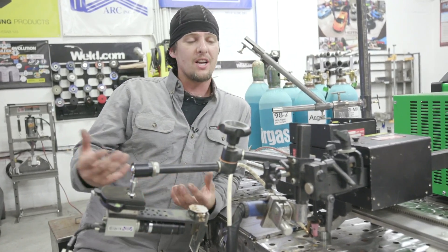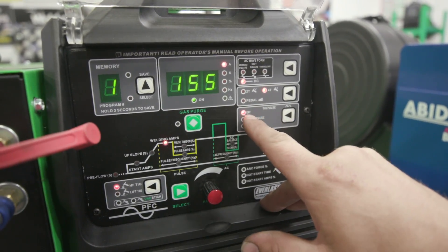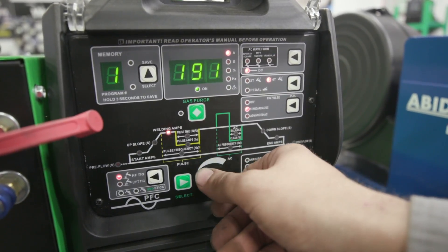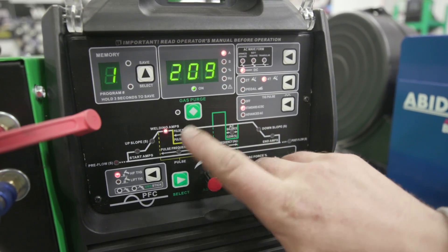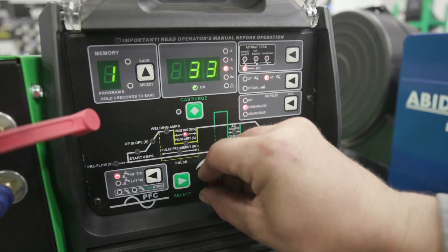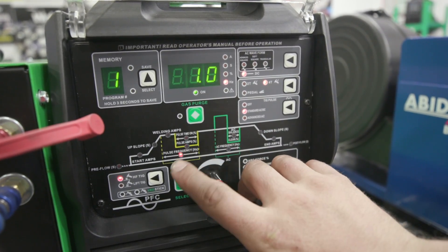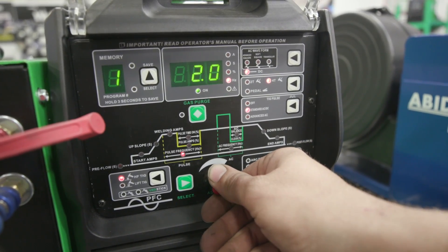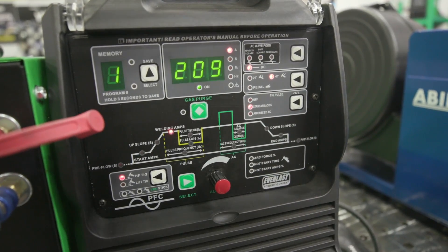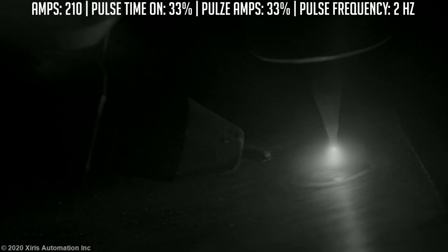We're going to try pulse to get the weld looking like dimes. Moving over to the Everlast machine to set our settings. We're going to move the TIG pulse to standard AC/DC. Amps up to about 210. Then we're going to set pulse time on to 33, pulse amps to 33, and pulses per second up to two. Let's go ahead and do this.